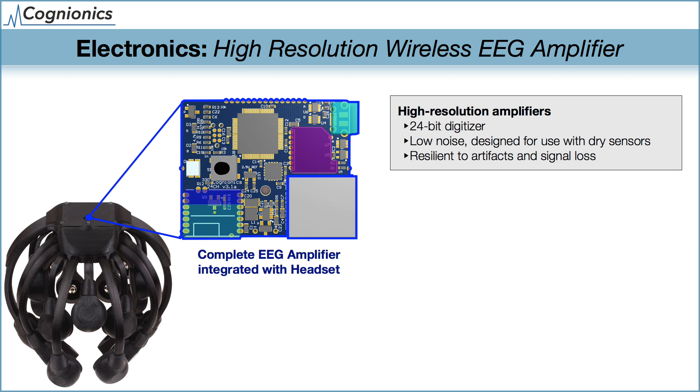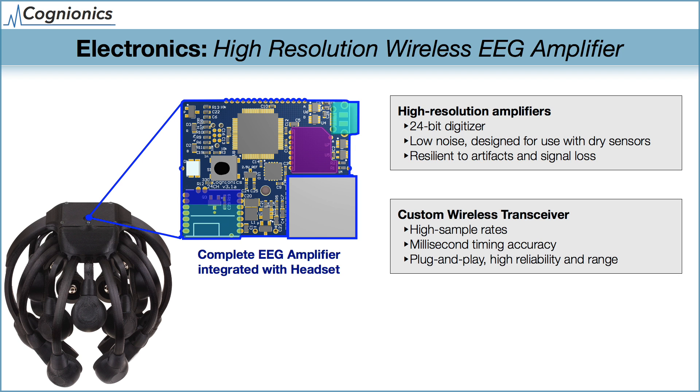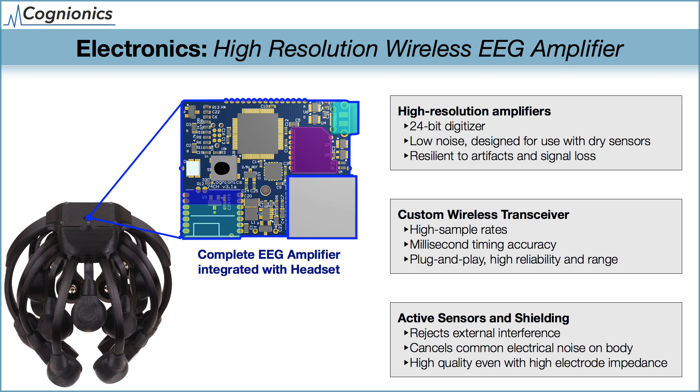Here are some key features of Cognionics' wireless EEG amplifiers. First, we use a very high-resolution analog-to-digital converter of 24 bits, which matches the best bench systems and allows us to almost always track an EEG signal without clipping or settling artifacts. Second, we have a custom high-speed wireless interface that enables high sample rates — for example, our 64-channel amplifier can stream EEG at 500 samples per second, our Quick 20 can operate at 1,000 samples per second, and our low-channel systems can operate at up to 4,000 samples per second. Our systems also include support for a fully wireless trigger with millisecond performance comparable to conventional wired setups for mobile ERP and other experiments requiring precise timing, and the wireless link is easy to set up with a plug-and-play USB receiver — no pairing needed. Third, our amplifier contains advanced shielding and electronic noise cancellation circuits, specifically optimized for dry electrodes.